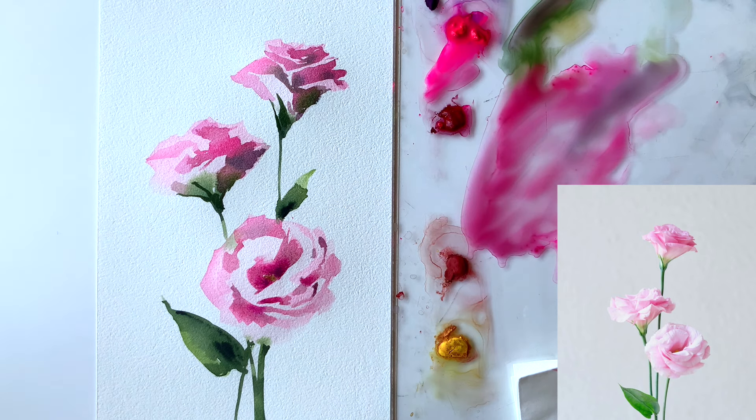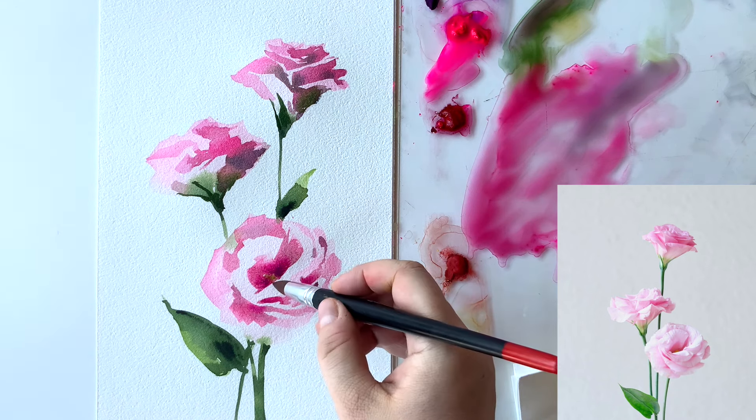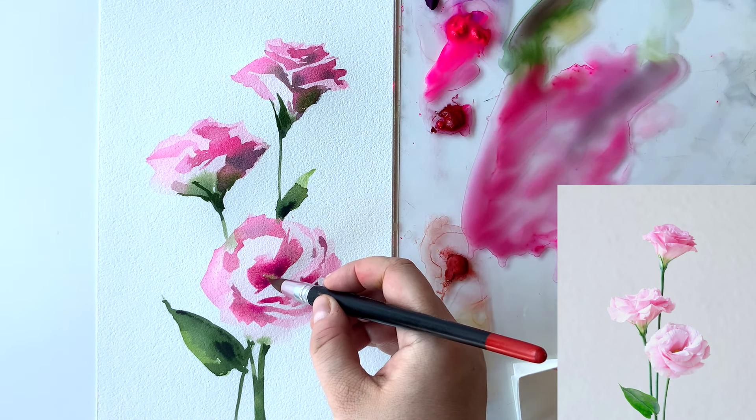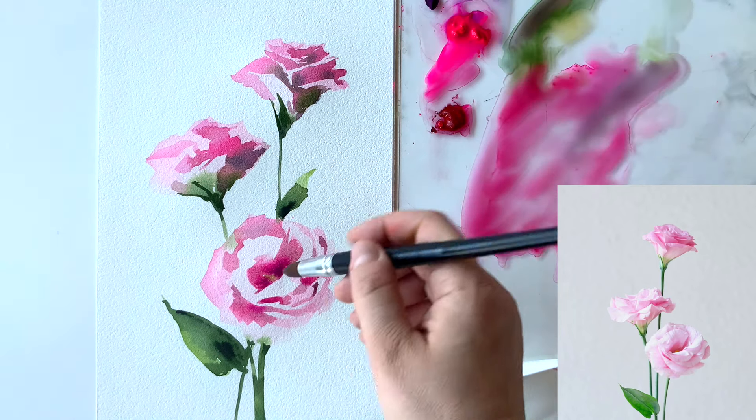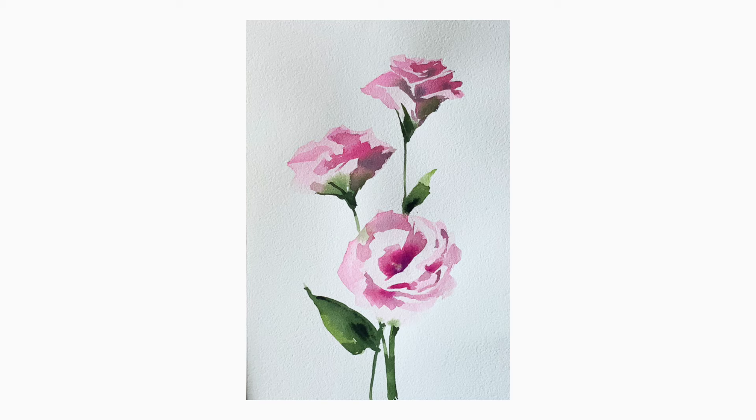So this was the last step. Thank you for painting with me these beautiful Lysianthus flowers — I hope you enjoyed the process and I hope to see you again in my lessons. Have a beautiful day!